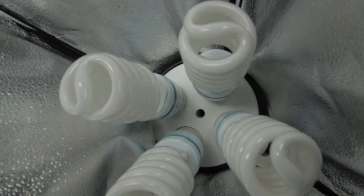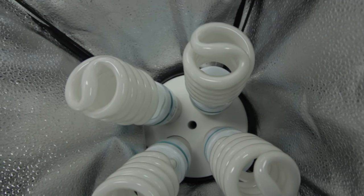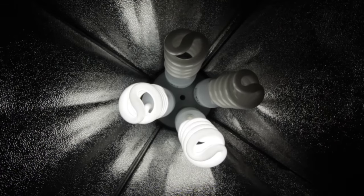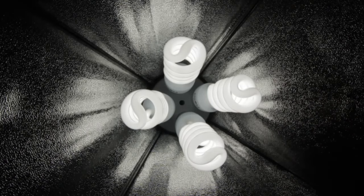There are also four bulbs inside. They all came with their own stands, which is really awesome. They all have two switches on the back and some sort of fuse, I guess to measure the load so it doesn't blow out on you.